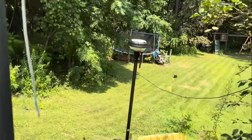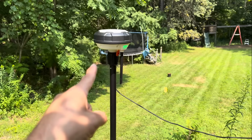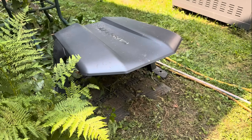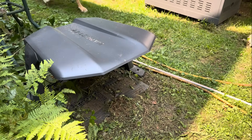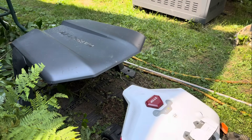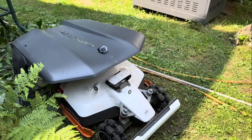Along with the docking station, you also have to set up the satellite dish. This communicates with the satellites up in space and tells the lawnmower where it is. The satellite also handles the mapping and location, too. Start charging.